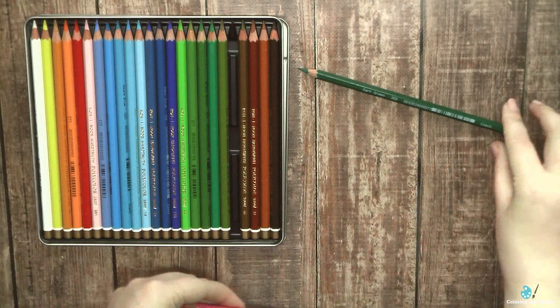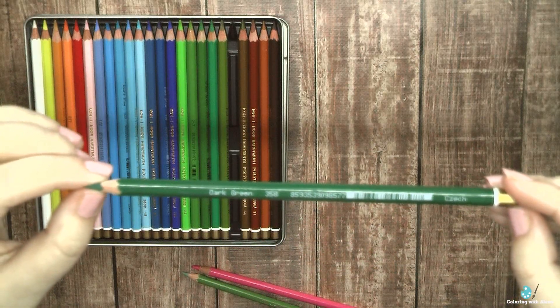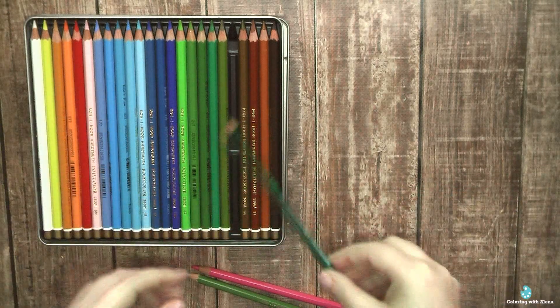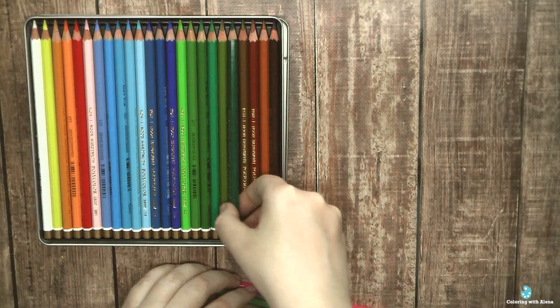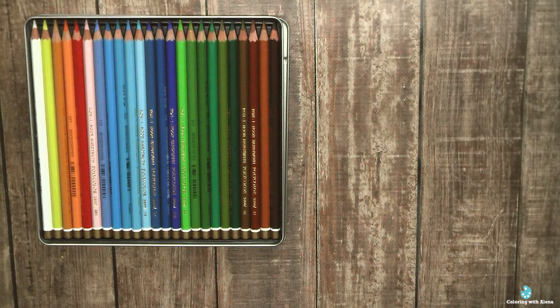In my country, Polycolors are available open stock as well. I already purchased some pink colors from the portrait set, but they didn't have color names. So adding color names is a recent change from the manufacturer and it's a great improvement.